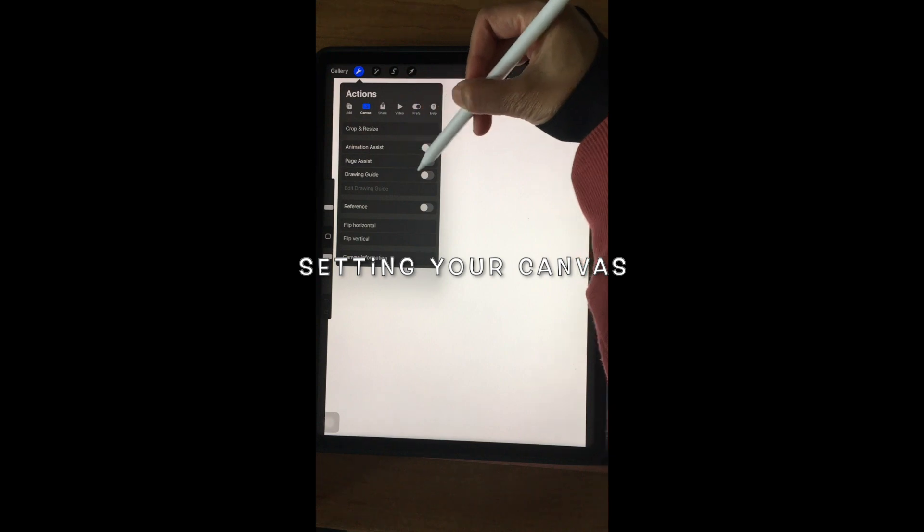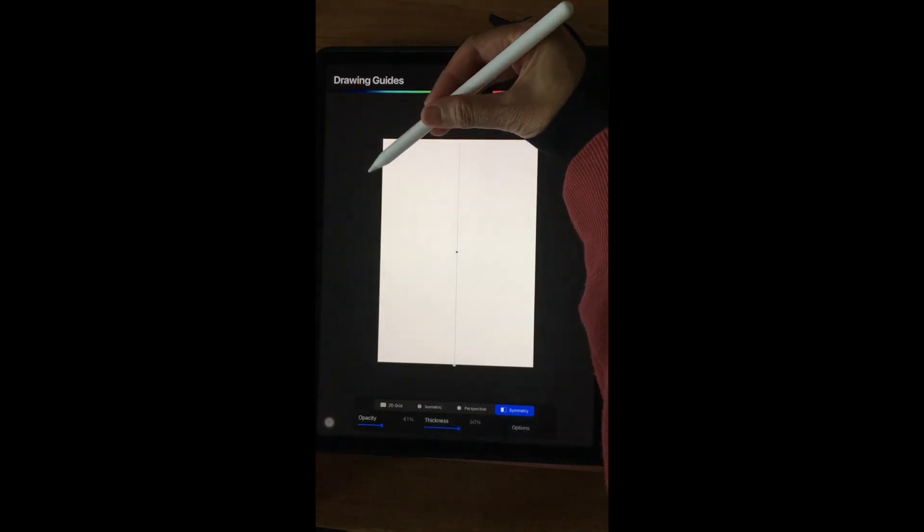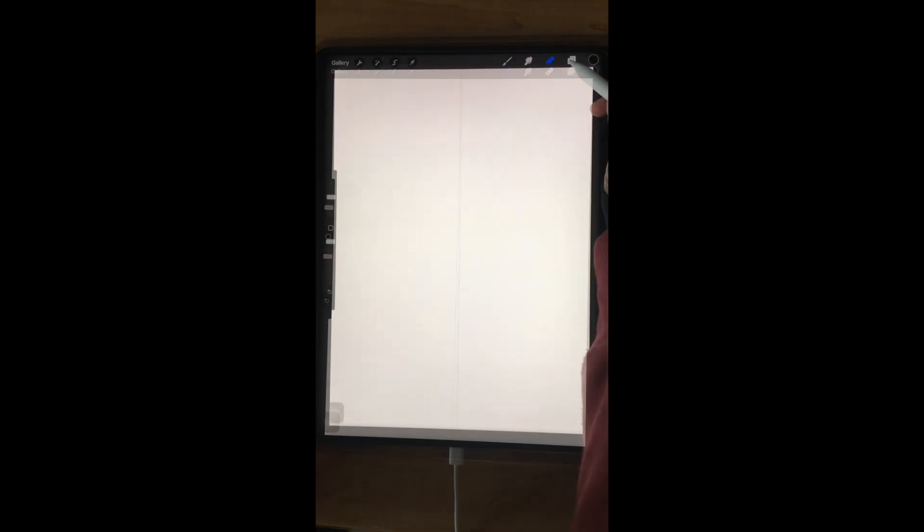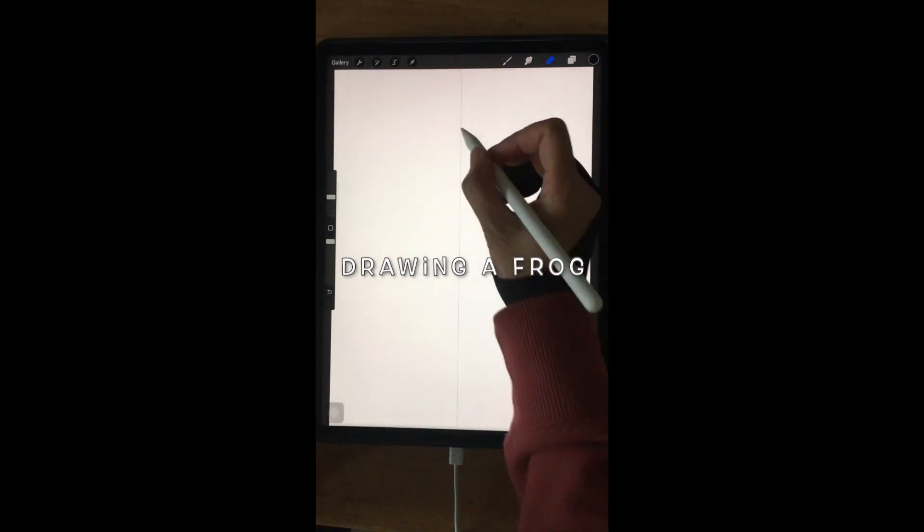Turn on the drawing guides and edit the drawing guide by selecting symmetry. After that, create a new layer and set it to drawing axis.